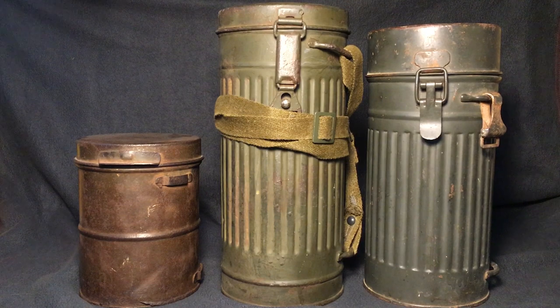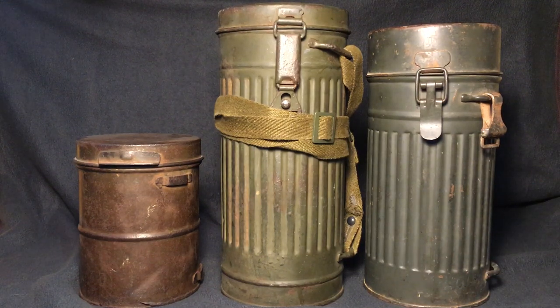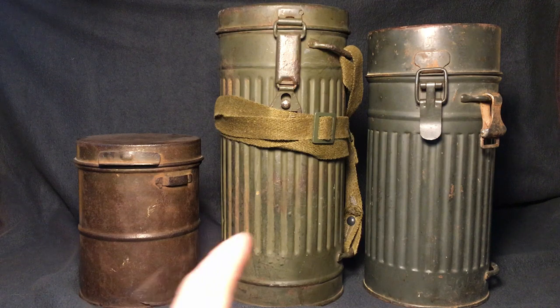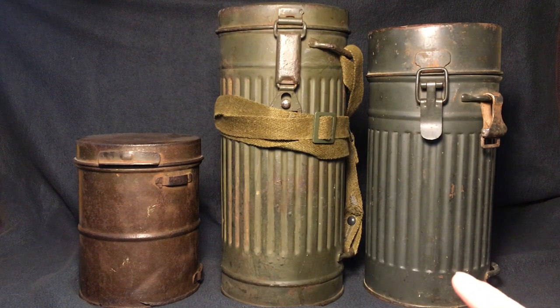As you can see, from left to right, we have the earliest one to the latest one. This one on the very left is a World War I German canister. The one in the middle is a World War II German canister. And the one on the right is a post-war, I believe, West German canister.